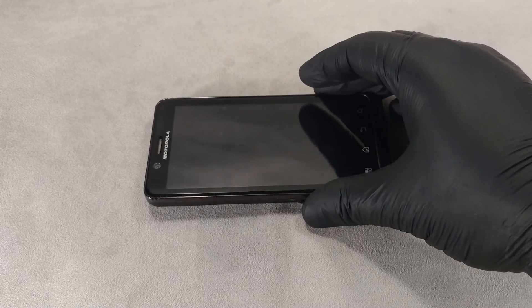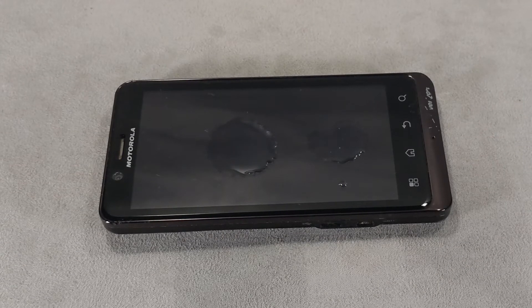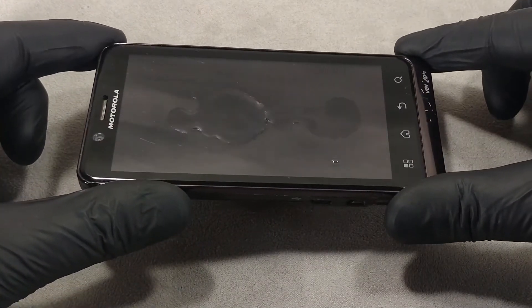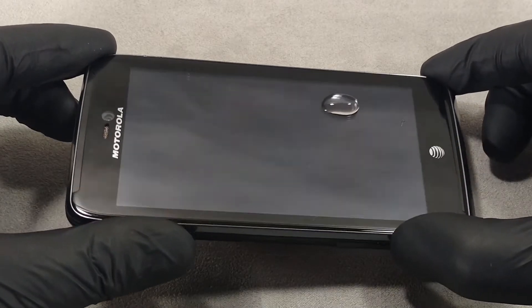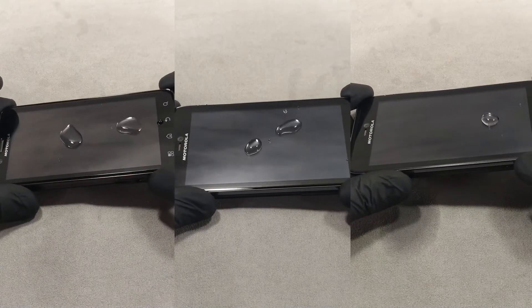The easiest way to check if the oleophobic coating is still on your phone screen is to drop a drop of water on the screen. If the water spreads out rather than collecting into a sphere, it is a sign that the oleophobic coating is worn out or completely absent. If the water forms a drop and does not spread, then the oleophobic coating is preserved.